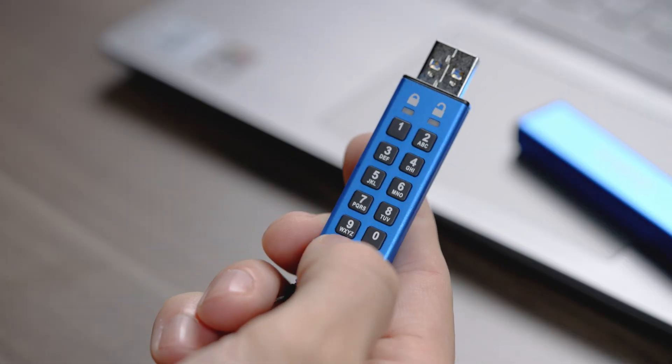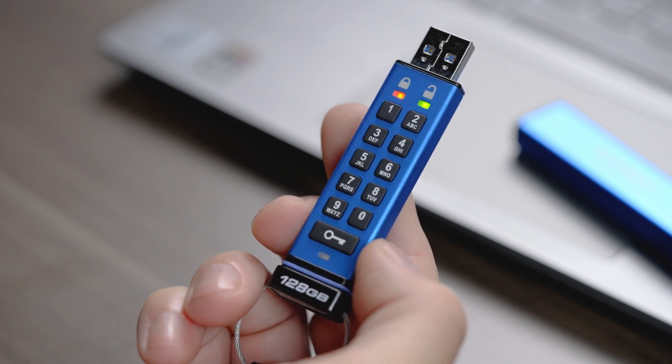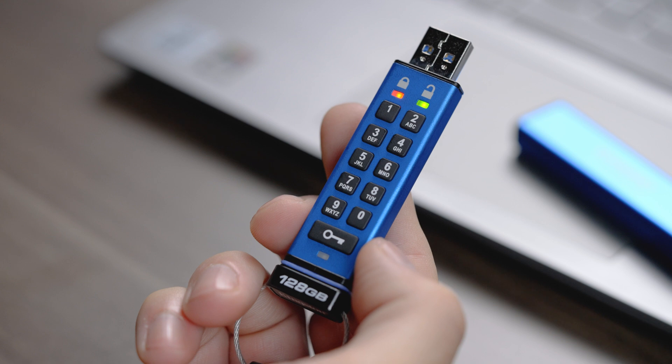To create the user PIN, first press the key button one time. The red, green, and blue LEDs will flash once, then the red LED will turn solid while the green LED will continue to blink.